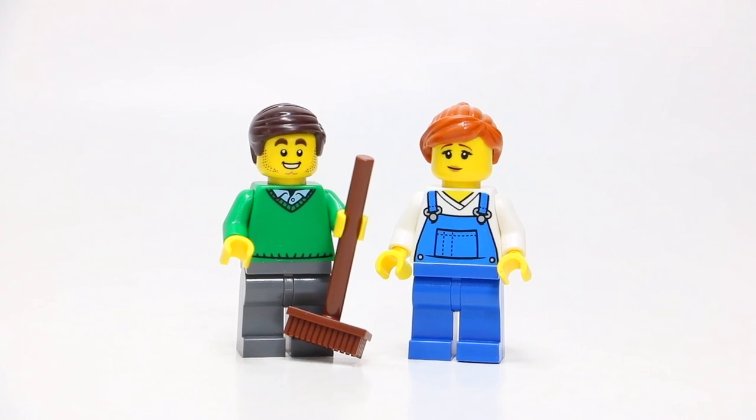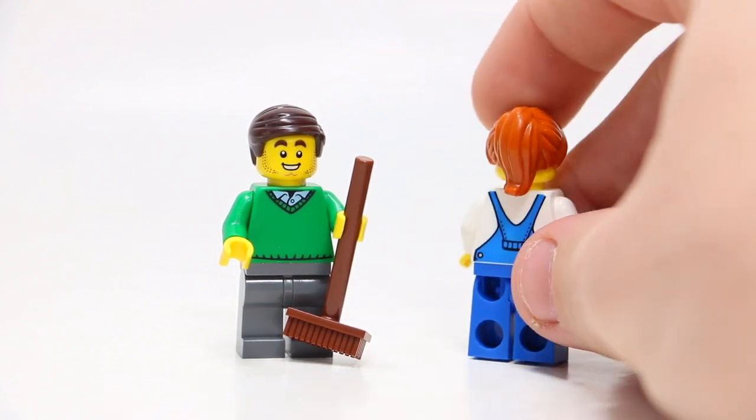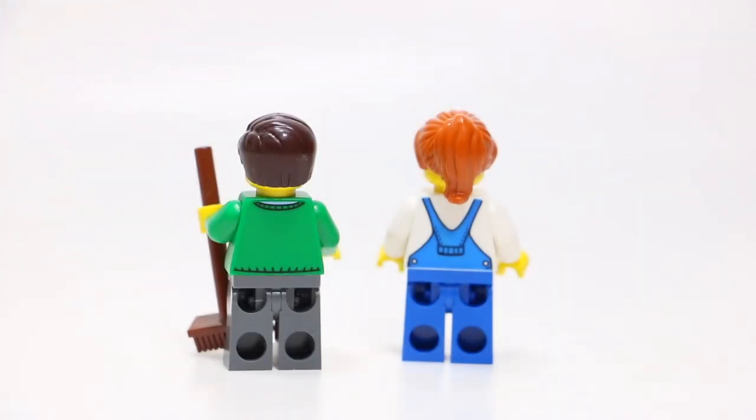This set comes with two minifigures — pretty basic, nothing too crazy special. The female minifigure is the mover, which I love — Lego kind of reversed the traditional gender roles there. She's wearing blue overalls and matching blue pants with ginger hair and a generic smile. We've also got a gentleman who looks like he's the one moving — he's holding a broom, though in my opinion he's holding it backwards. I've definitely seen that face, hair piece, and torso in many other sets before.